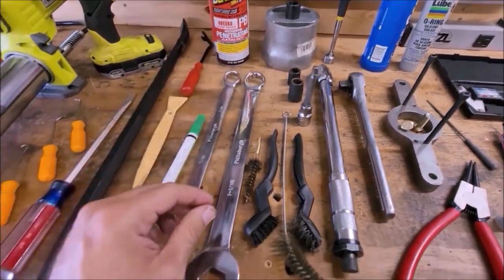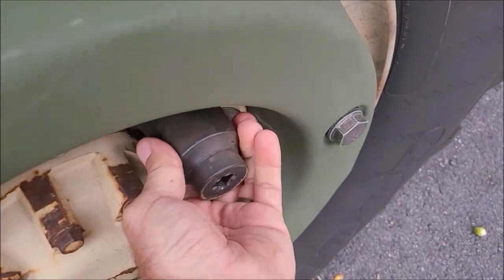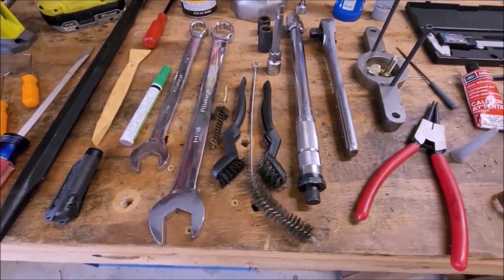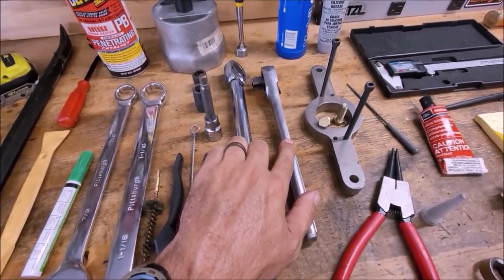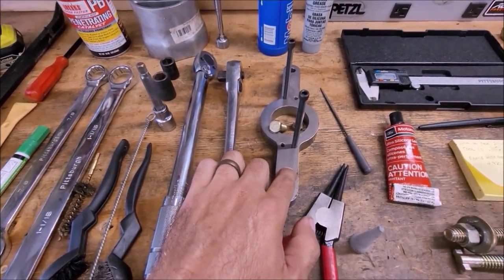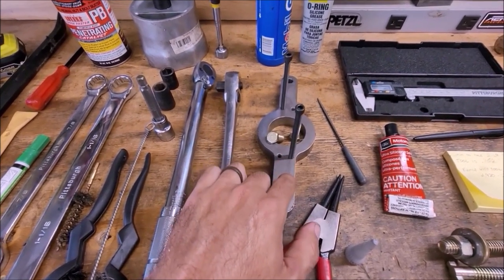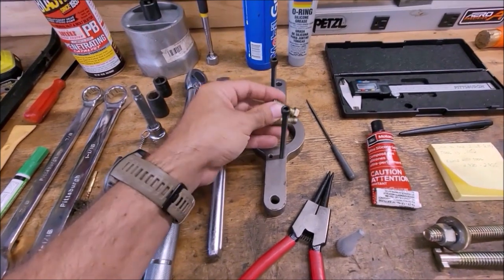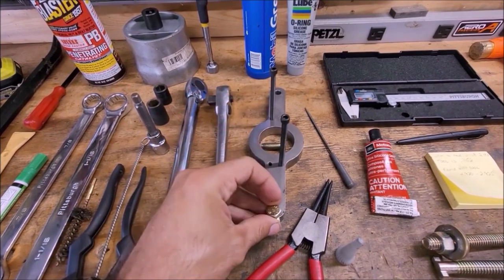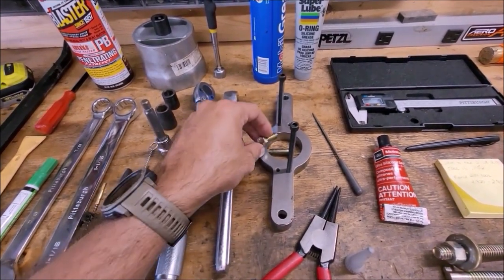Nine sixteenths — these are two different nine sixteenths drives. Eight millimeter Allen key. Got to splice this in as I was editing. Forgot to mention: 38 millimeter for the lug nuts. Whole bunch of different brushes and stuff like that for cleaning things off. Torque wrench, regular ratchet. This special tool right here is for doing the depth measurement on the hub shims — link to the eBay listing in the description. You will also need to get yourself some 3/8-16 bolts that are a little bit shorter. I found these in my hardware bin to attach them to the hub.